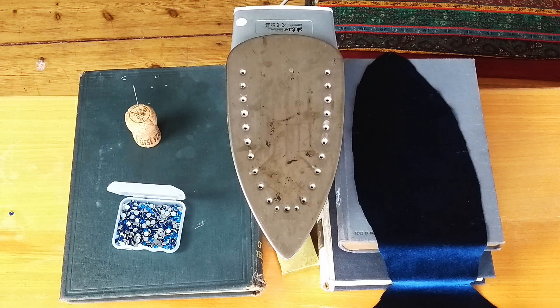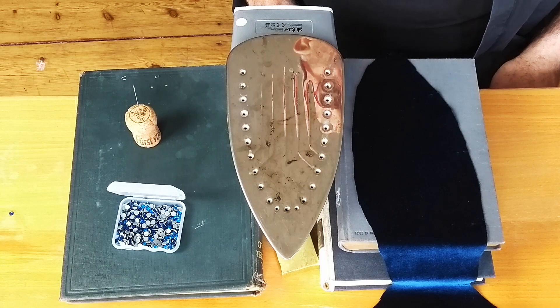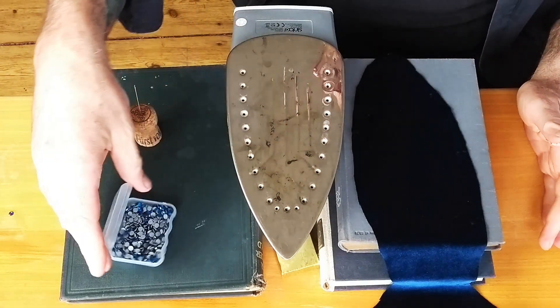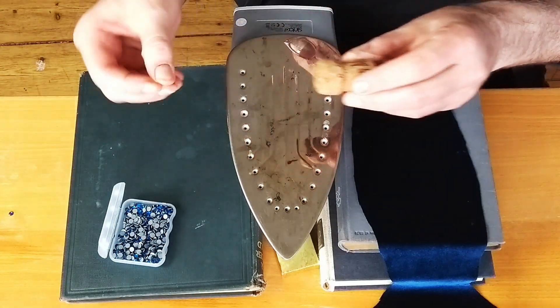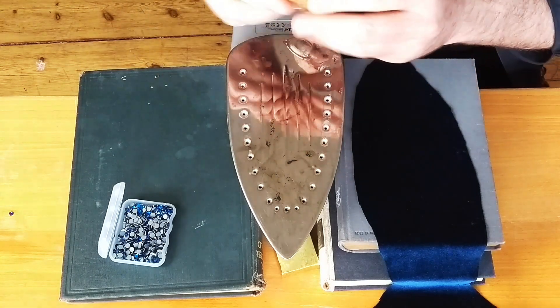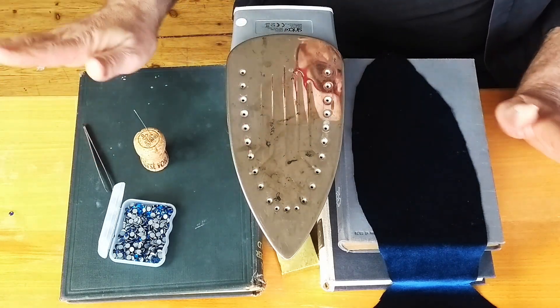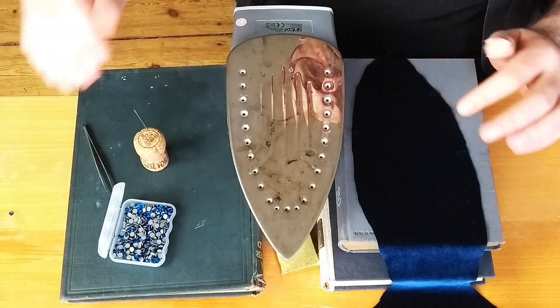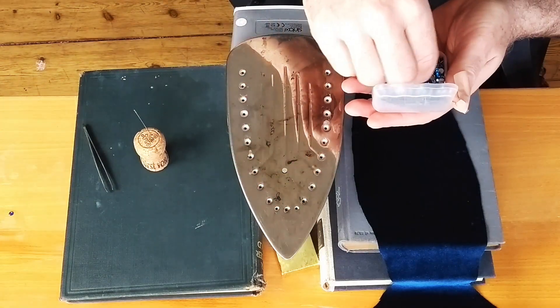That iron looks terrible, but it's got at least five years of rhinestone residue on it, so I don't recommend using the same iron for your clothes as you do for rhinestoning. Here I have my fabric — I'm working on an ear today. I've got some SS20 rhinestones, a champagne cork, and a sturdy stainless steel sewing needle. I also keep tweezers around in case I need to pick anything up off the hot surface. The iron is on high with no water — steam is turned off.